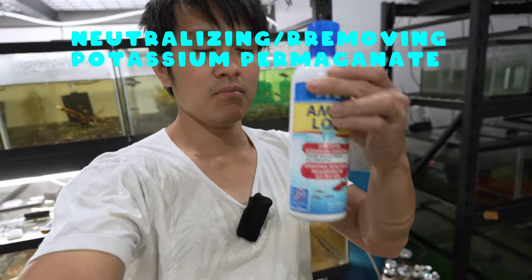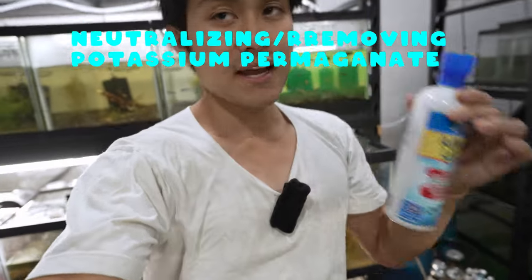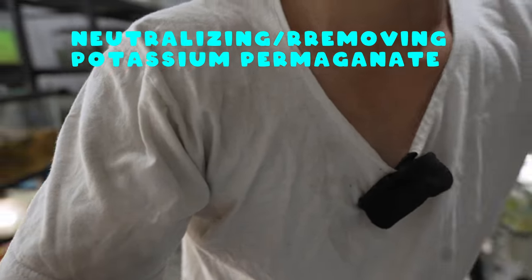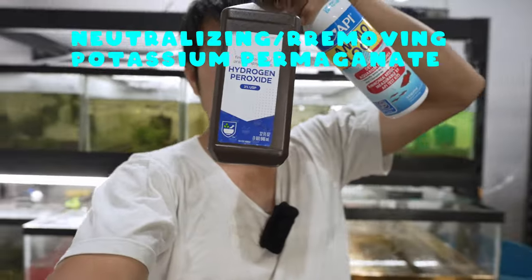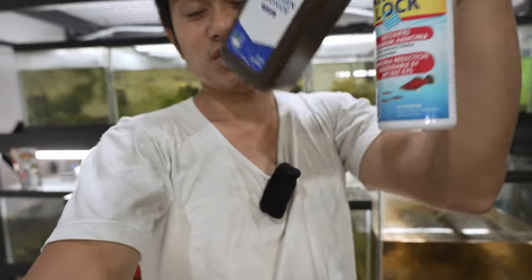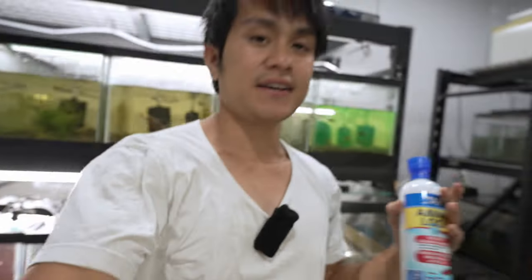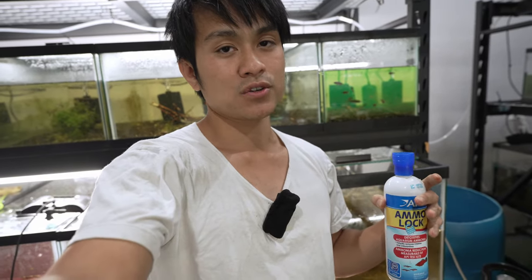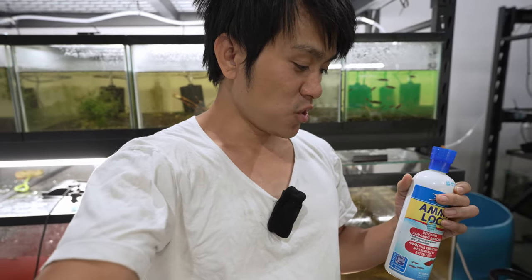To neutralize, I'll be using ammonia lock here. You can also use hydrogen peroxide, or something like Seachem Prime or any kind of dechlorinator — those will all work well too. I ran out of hydrogen peroxide, which is why I'm using this.